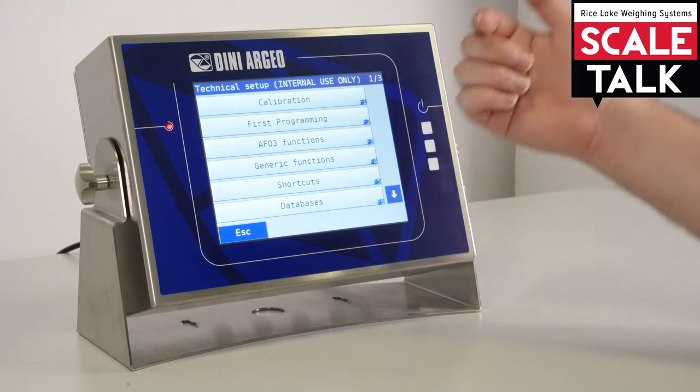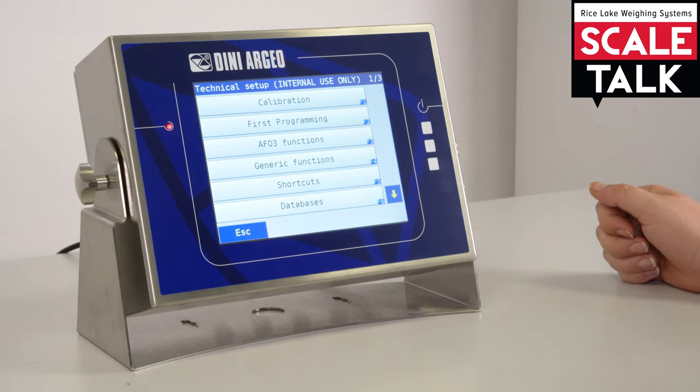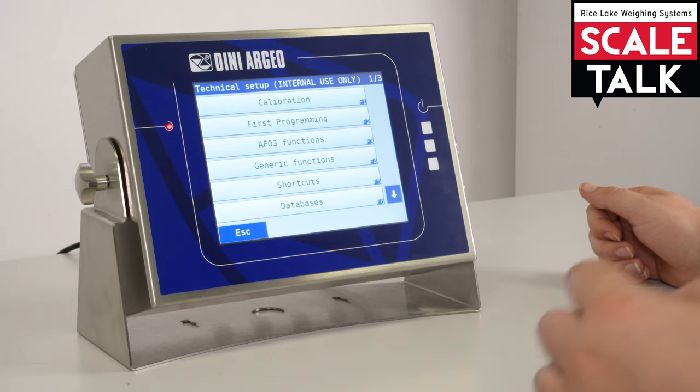In the first programming section you can find the language settings, change the date and time, and all the configuration for the first part of the indicator's programming — so this is more of the user-facing part.